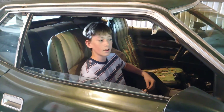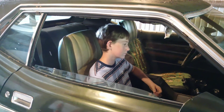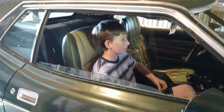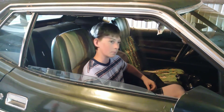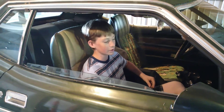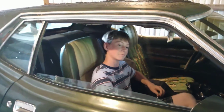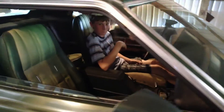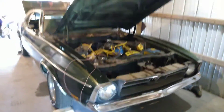Ever since I laid eyes on it, I always wanted it — it just grew on me and finally I got it. It's just been a trip for me, that's all I can say, a wonderful trip. I'm thinking when I grow up and I'm able to drive, I might keep this as a show car, but I'm not too sure — it'd be a lot of cleaning. Anyway, watch out for our next video, it might be surprising. Like, comment, subscribe, and see ya!